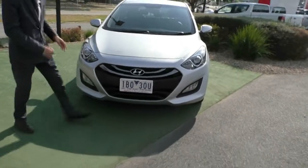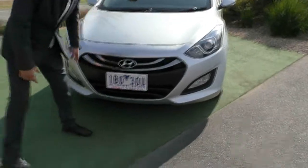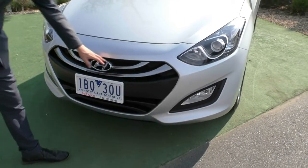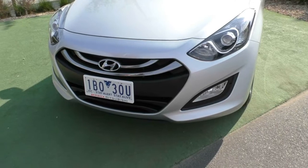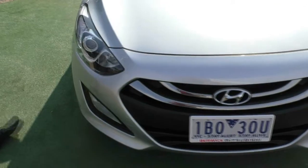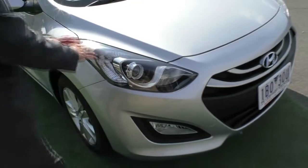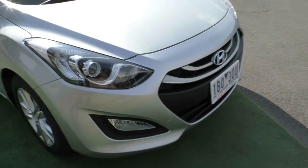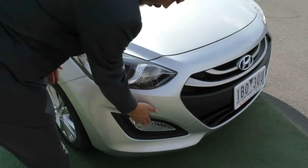Starting over the front, you've got that nice blacked out grille with the chrome garnishes going through it, and the iconic Hyundai badging as well, which really gives it a nice look. We'll pop around to the side and take a look at these headlights — really nice design, big, and they wrap into the body to give it a real stylish look. You also have the fog lights just below them.